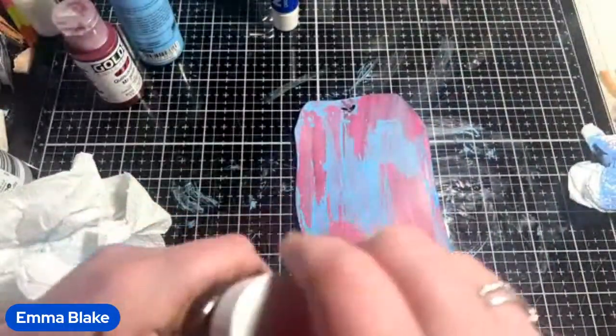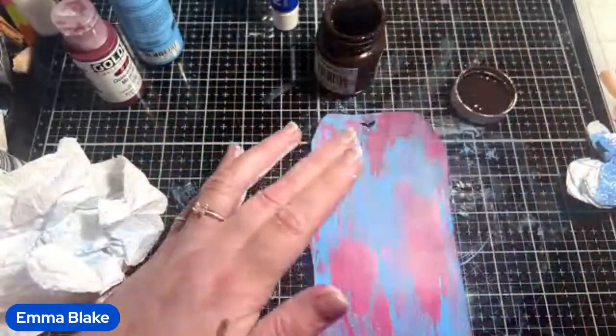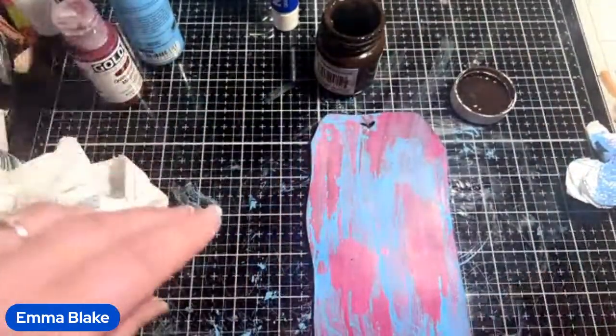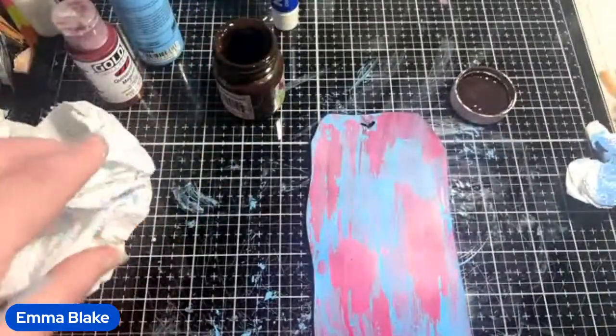We're going to go in with the brown next. I found it had dried up because it was in the box next to the radiator, but all I did was add water to it and shake it and it's absolutely perfect.